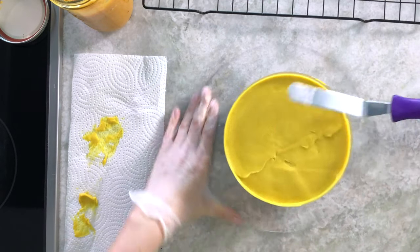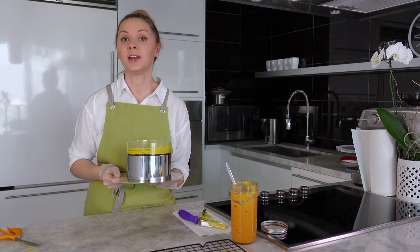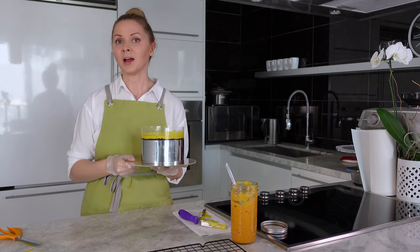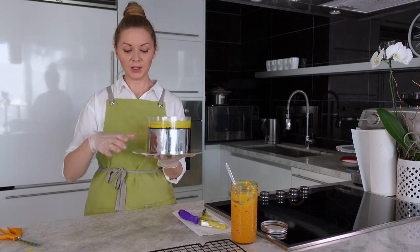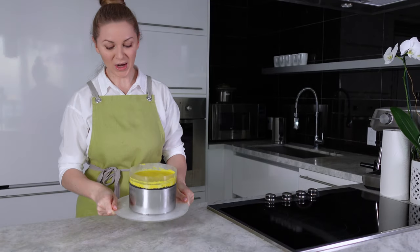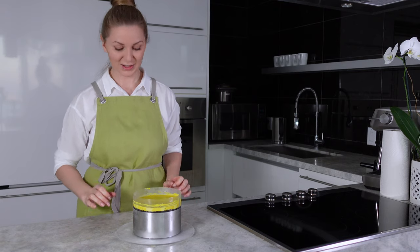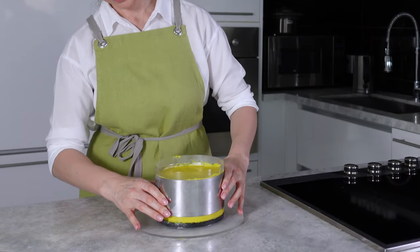I made the top as smooth as possible. Now I move the cake into the freezer for about one and a half hours — after that it will be easy to remove the mold and the acetate strip. I waited about one hour, checked that the cream is quite hard, and now let's see what we have.